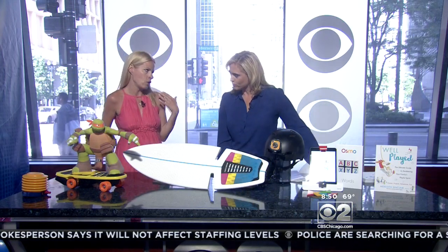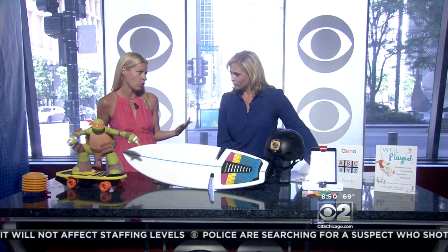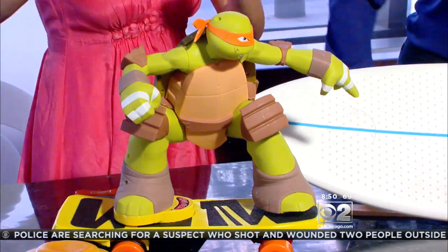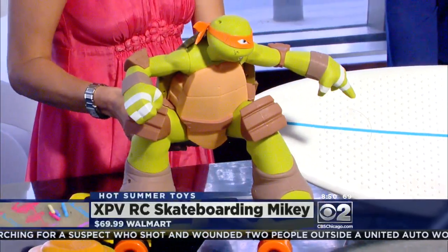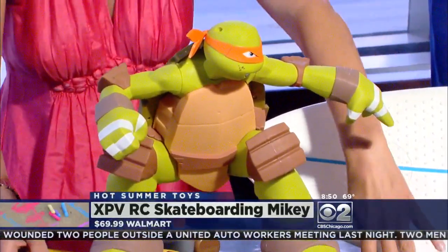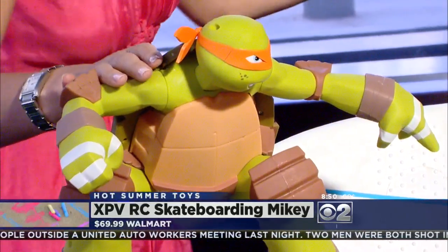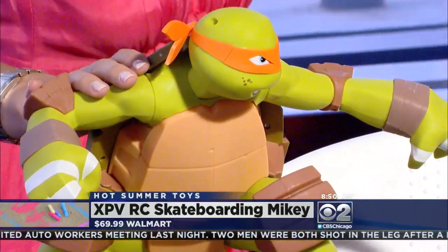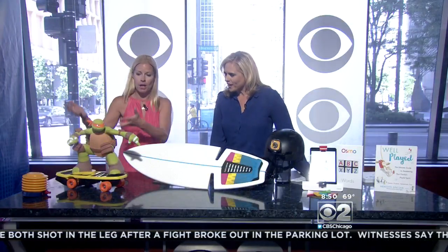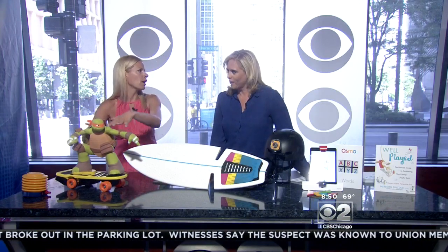Next up, we've got the hot toy — the new RC for the Teenage Mutant Ninja Turtle movie that just came out yesterday. This is Skateboarding Mikey. It's a really durable RC and he does all kinds of tricks. RC stands for remote control. Kids love RCs and this guy does all kinds of tricks — he rights himself back up. Your kid takes it on the sidewalk and all the kids are going to flock. It looks pretty durable too.